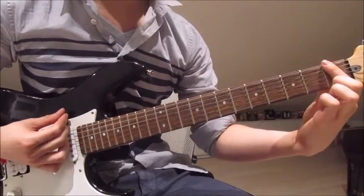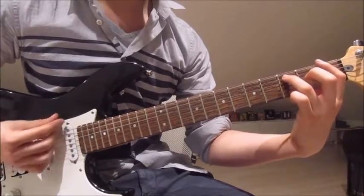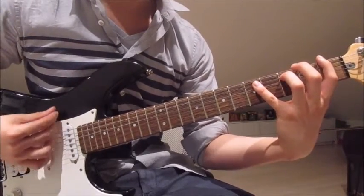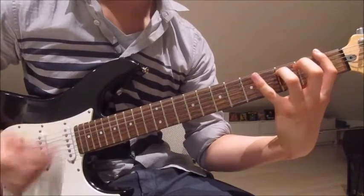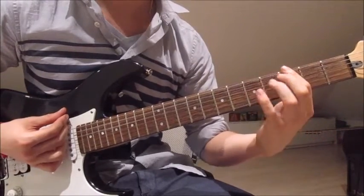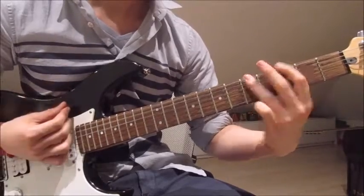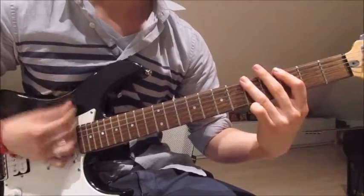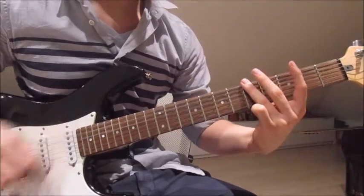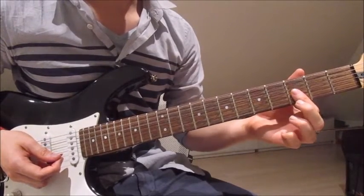Now we put our first finger over the sixth, fifth and fourth string on the first fret, and now we put our third finger onto the third on the fifth string, go down up. And now we put our pinky onto the fifth on the fifth string, down up down up. And again third twice and fifth twice.